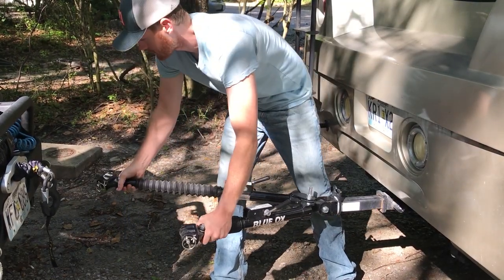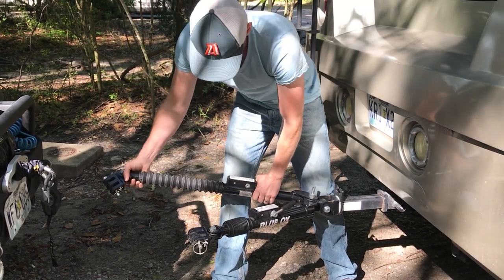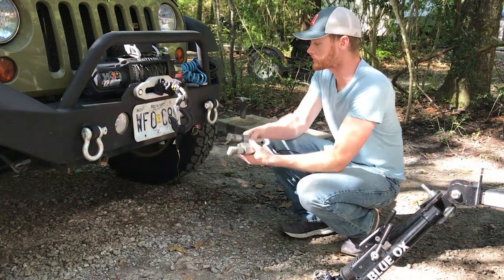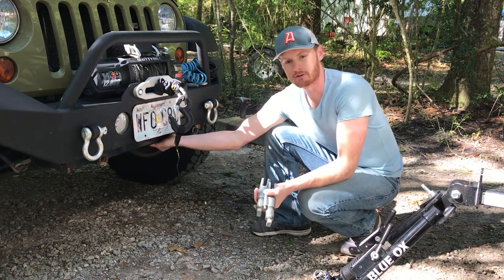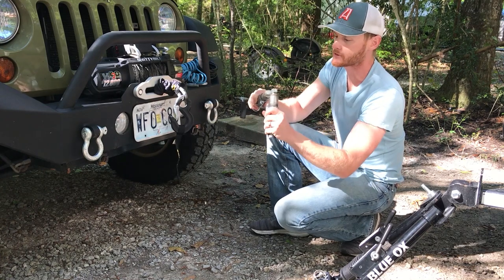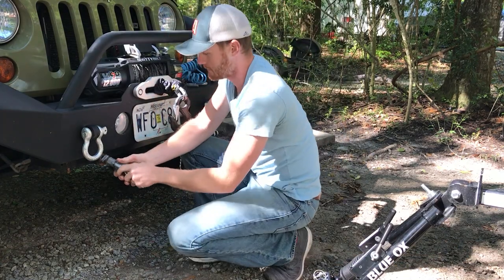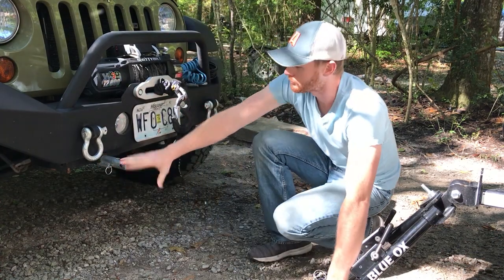These arms basically stretch out and they'll hook on to the Jeep. You're going to want it in the unlock position while you're hooking up — it'll be a lot easier on you. These two pins lock straight into my mounting plate which I've already mounted onto the Jeep frame. It's real simple — just take these little rectangular ends and put them inside the mounting plate, then basically just turn it until it locks, just like that.